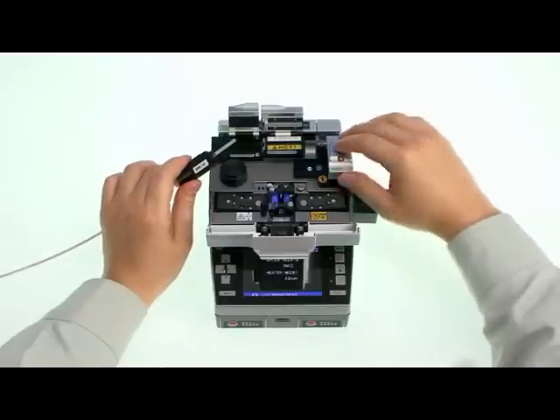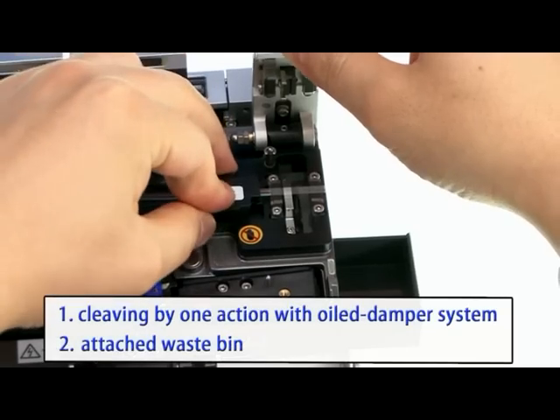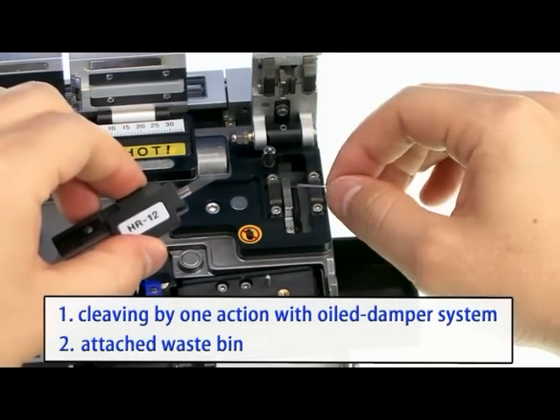Checking the cleaving part: it cleaves perfectly by only one action and provides the best quality using an oiled damper system. Waste fiber is put into the bin manually.